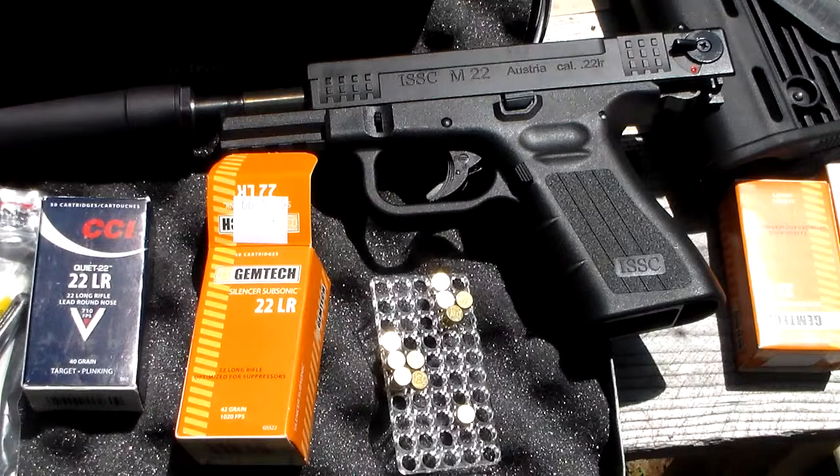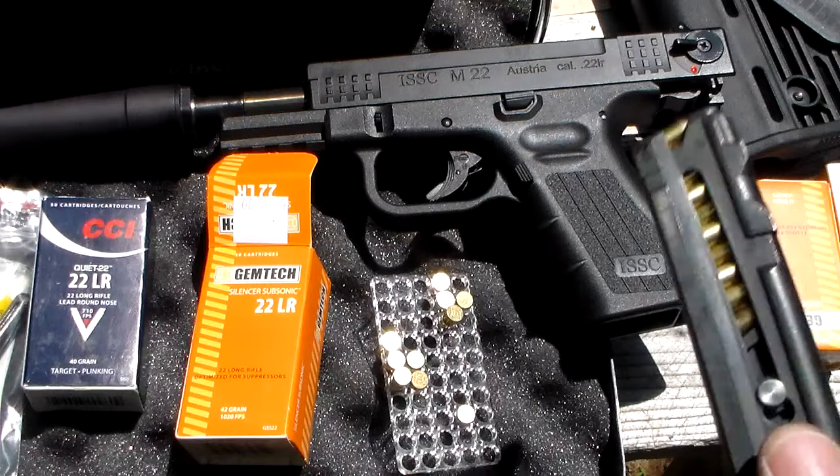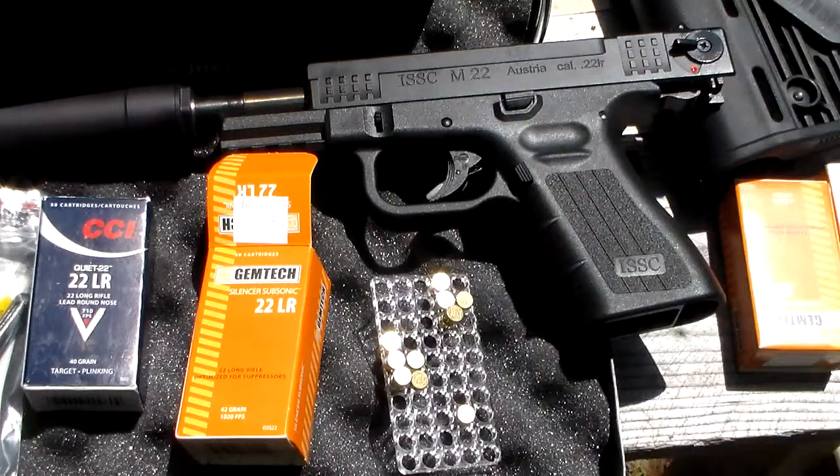What I got here is an ISSC M22, it's a .22 caliber pistol that mimics a Glock — real similar to a Glock. I love it, it's awesome to shoot. You can get them for about $200 if you can find them in stock; when they get them in stock they sell out really quick. The only problem I have with it is it only came with one magazine, and the magazines are harder to come by than the guns. If you get an extra magazine it's like 30 bucks, so it's kind of crazy.